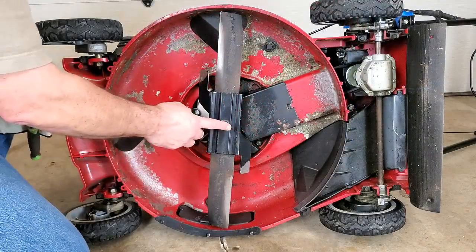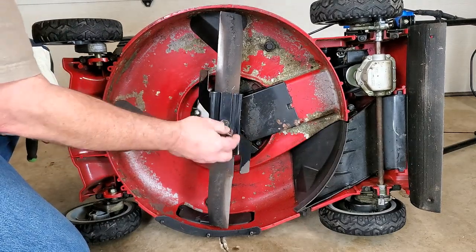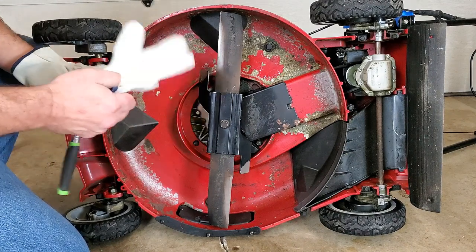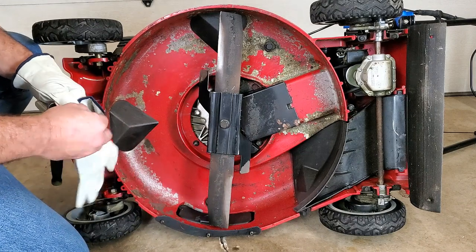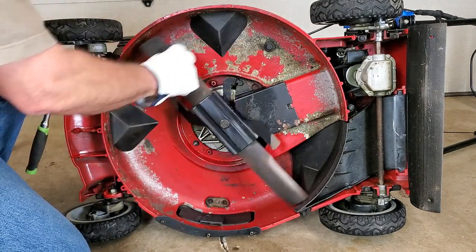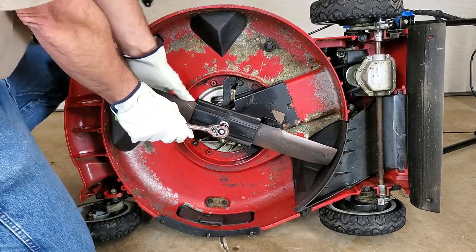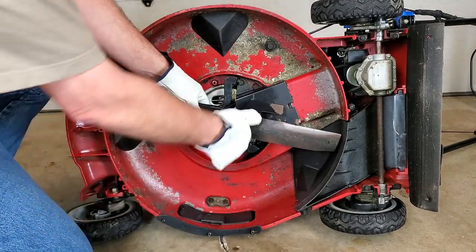On most mowers, all you have to do is remove this bolt. Find the right size socket — on a Super Recycler it happens to be 5/8. There are a couple ways you can do this: you can either put a block of wood in here to stop the blade from turning, or just put some gloves on and hold it, or if you have an impact gun, you can use that as well.